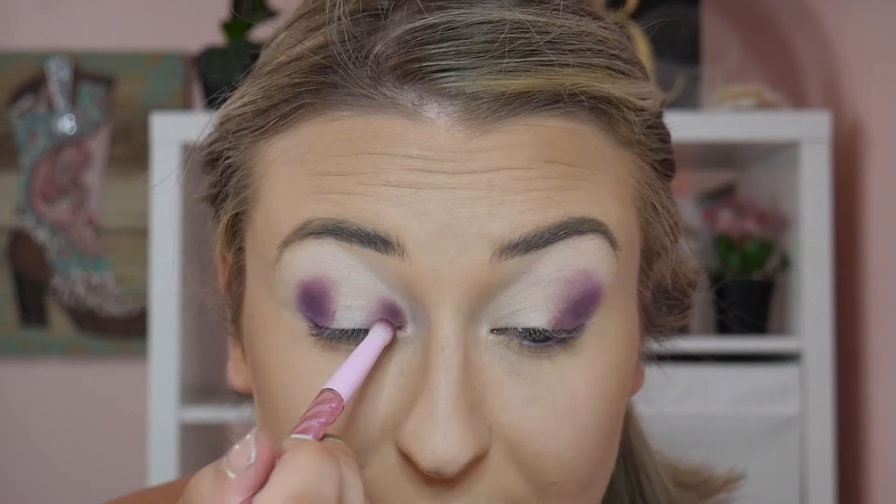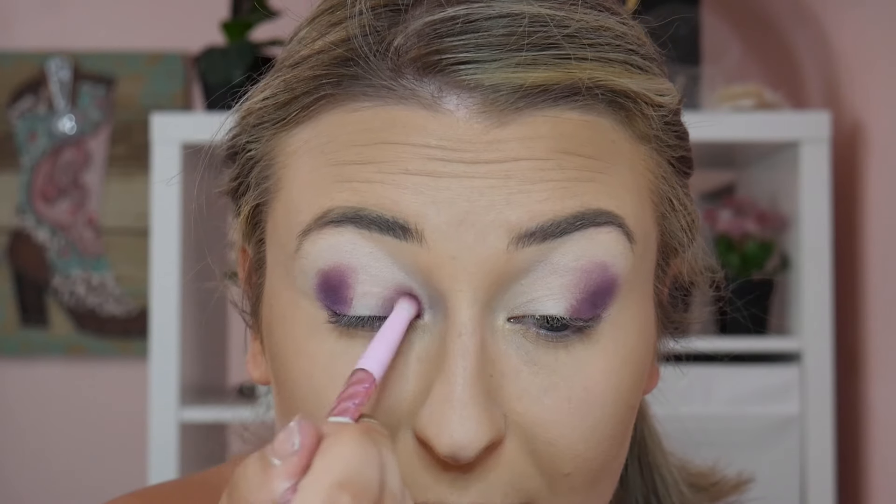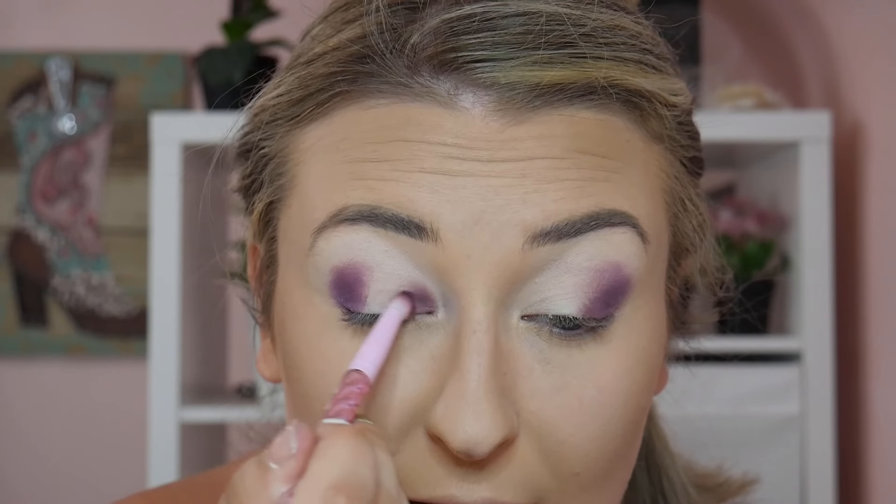A very important part of doing a halo eye is that you do not want to blend these two shades together across the top just yet. If you want to add a little more color and dimension at the top of the crease you can, however for today's look I want to keep it very clean looking.